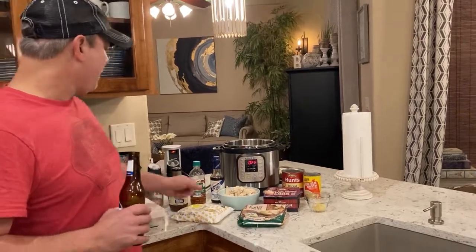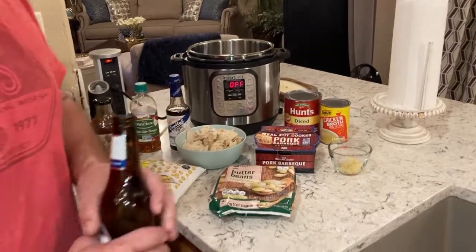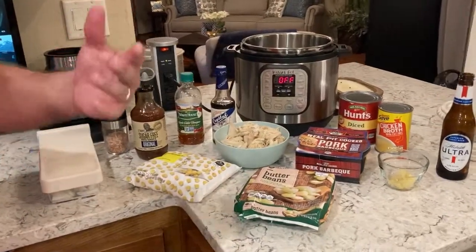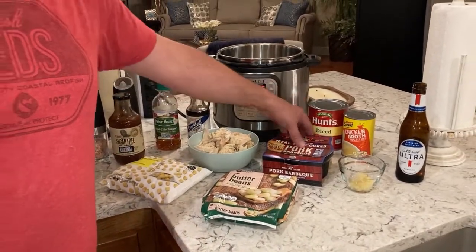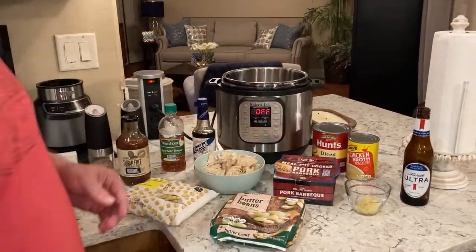Alright, so here's what we got. I've got a pound of shredded chicken. Normally what barbecue places use is leftovers from cooking their briskets and pork. Well, we didn't have that, so I went to the grocery store and got a pound of pulled pork.